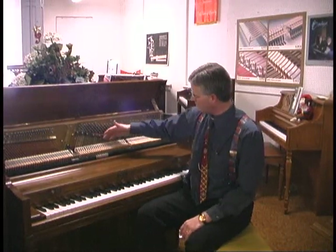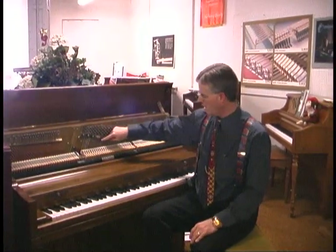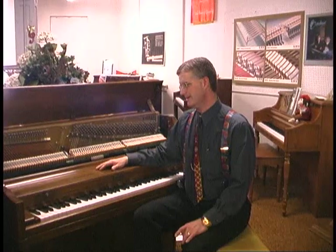You can tell a piano where they've had breaking strings, usually, because they'll look different. If you stare at them you'll see a bunch of steel and copper strings at the bottom — that's normal. But you'll see one that's bright and shiny and all the rest are dull; that usually indicates they've replaced a string. If they've replaced one or two strings, that's a bad sign.